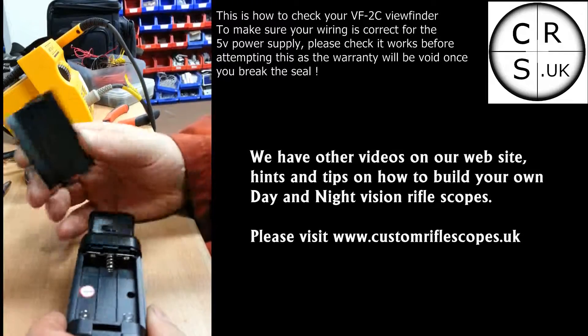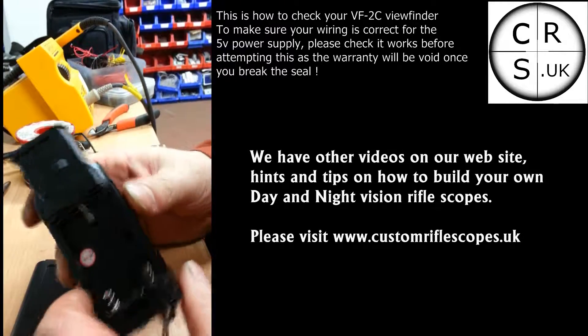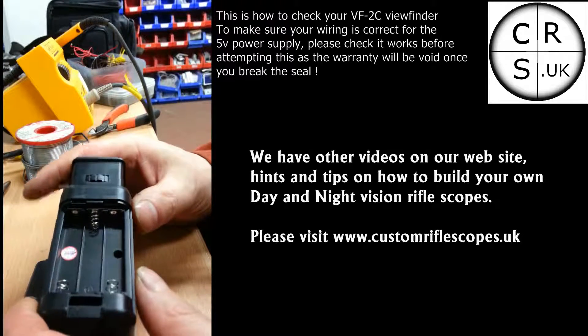I thought I would just take you through how to work out the polarity. Some people know how to do it, some people don't, so I thought I would give a demonstration.